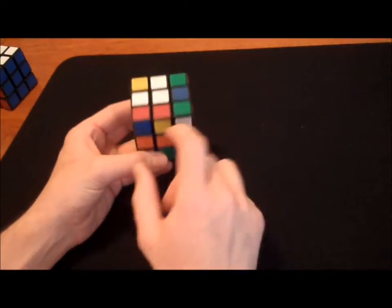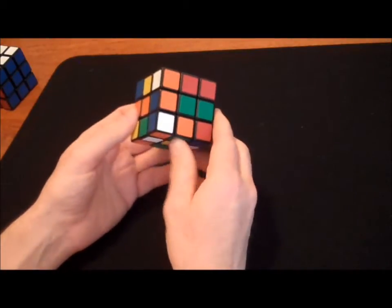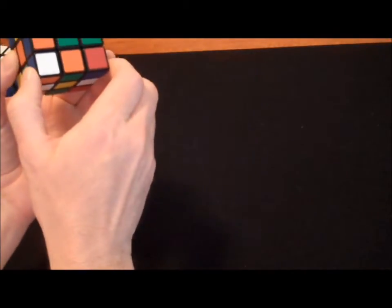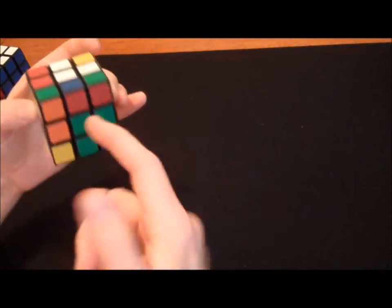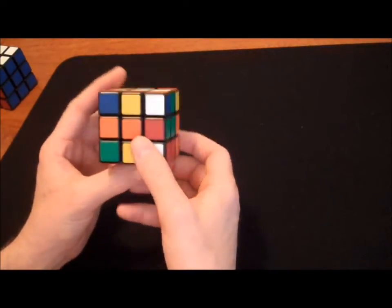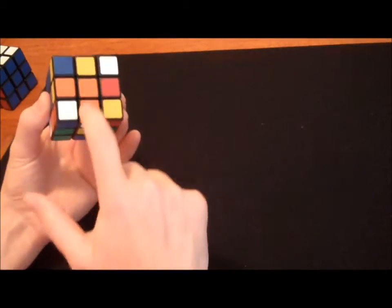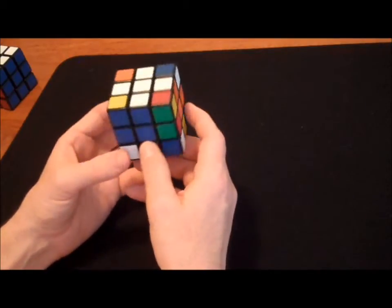I still need to get white and orange here, and white and green here. Here's a green and white piece — it's already on the bottom layer. I connect this green with the center green, rotate the bottom layer, the greens are touching, white is on the bottom, then rotate clockwise to move it up. Only one left — white and orange. Again, it's already in the bottom layer. Connect this orange with the center orange. There it is, touching. White goes on top — rotate clockwise. And there you have it. That is step one.